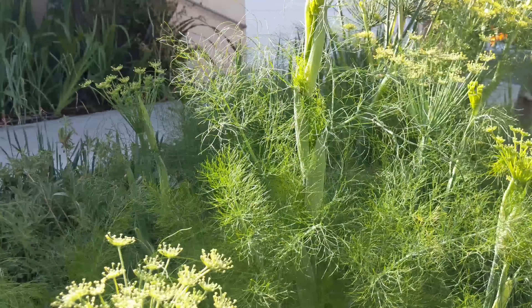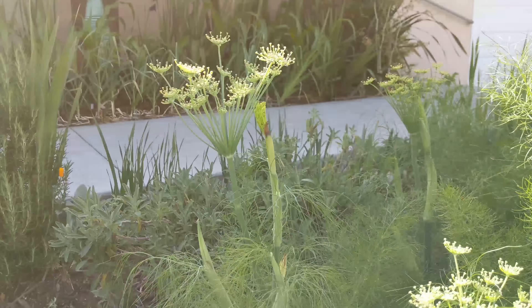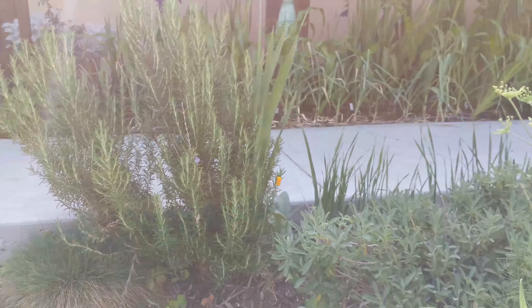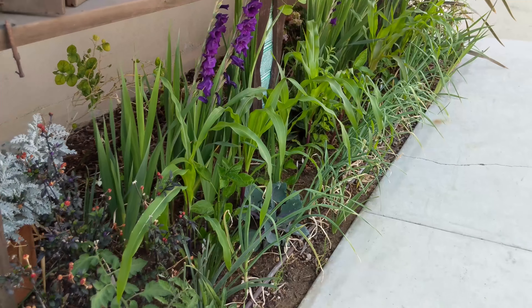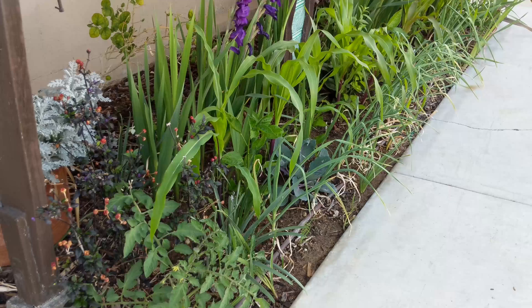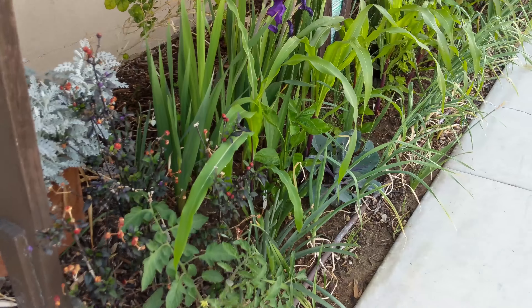Hello everyone! Today we're gonna do a tour of what's growing in the porch area. This is an area where there's a good amount of space to plant, and the idea is to plant it in a way that looks more ornamental than a traditional garden. So there's a lot of plants mixed in here.